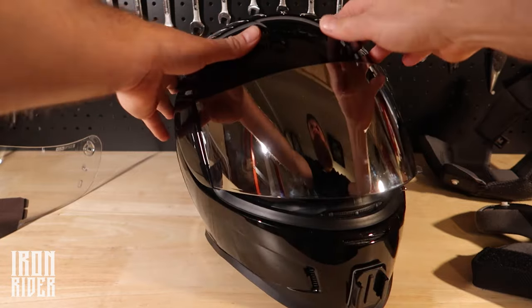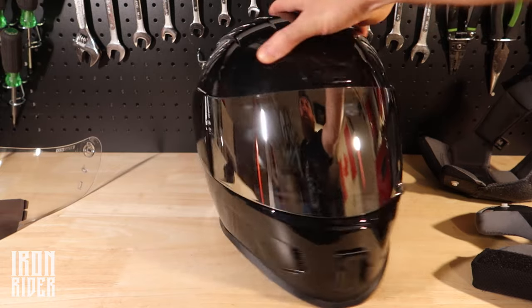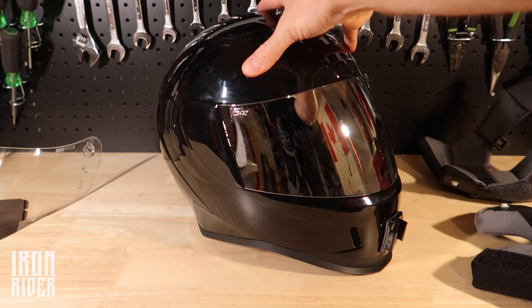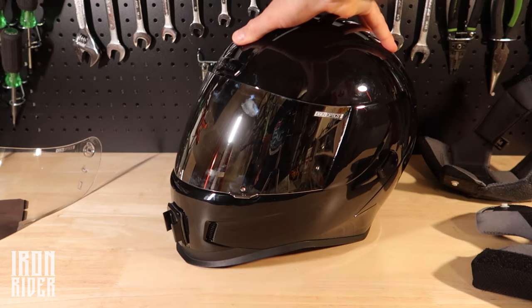Anyways, that's my review on it. Thanks a lot for watching the video. If you have any comments, definitely toss them down below. Let me know what you think, and if you bought this helmet let me know your thoughts. We'll see you on the road.